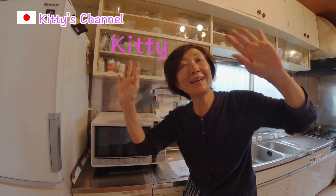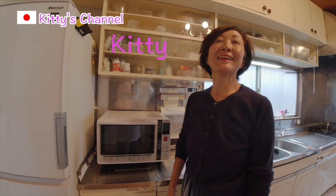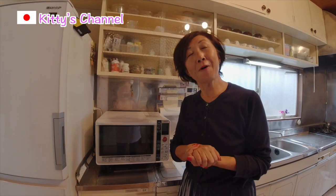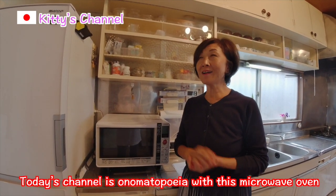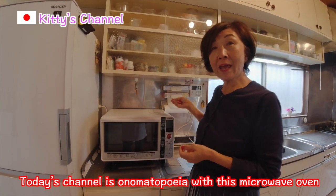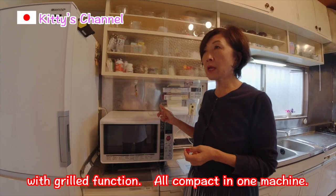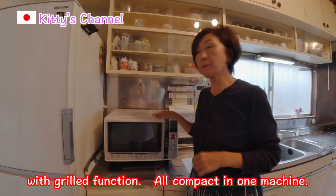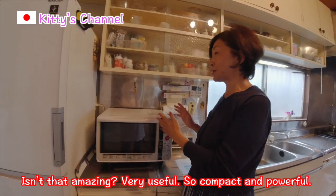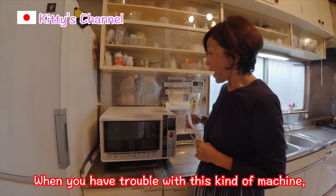Hello everyone! How are you today? Welcome to Kitty's channel! Thank you for visiting my program! Today's topic is onomatopoeia, with this microwave oven grilled function — all compact in one machine! Isn't that amazing? Very useful! So compact and powerful!